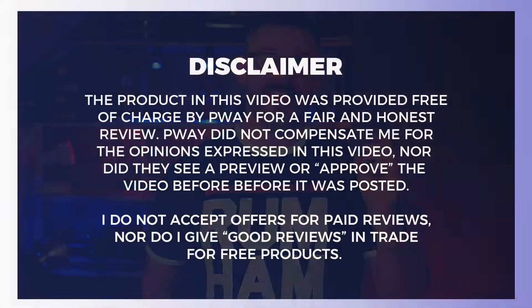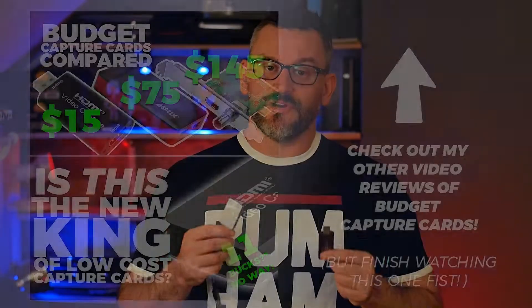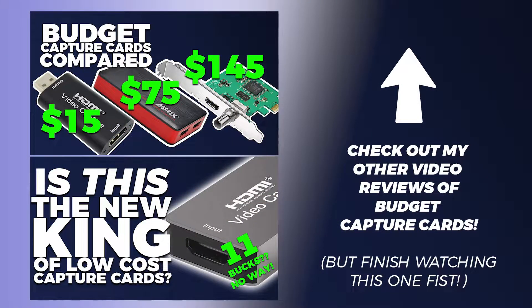P-Way did send me this to keep for review purposes, but I want to throw out there that that does not guarantee any kind of positive review on my part. What you're going to get from me is a fair and honest review. I want to compare it to these two cards which I've done reviews on in the past. I'll have links to all three in the description below, so buying through those links will help this channel out. But let's see what this P-Way card can do.